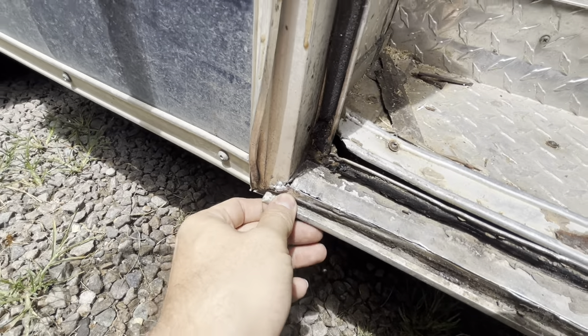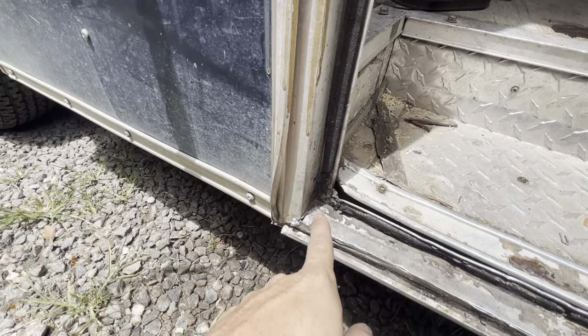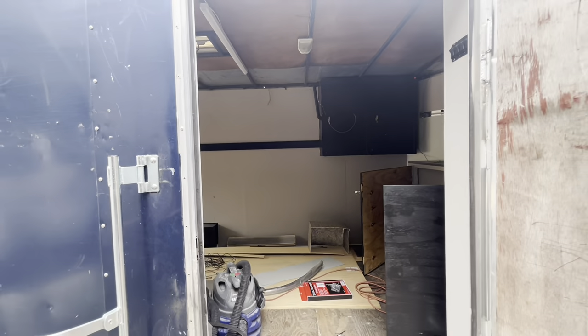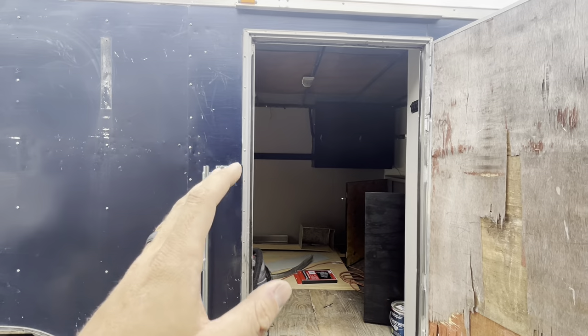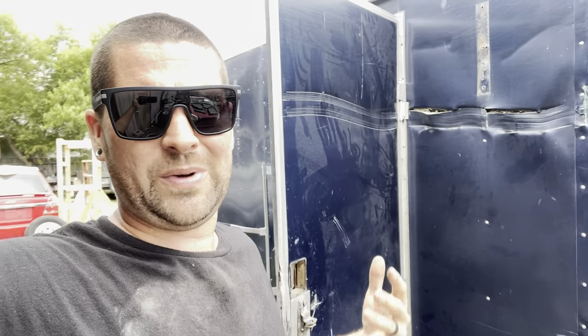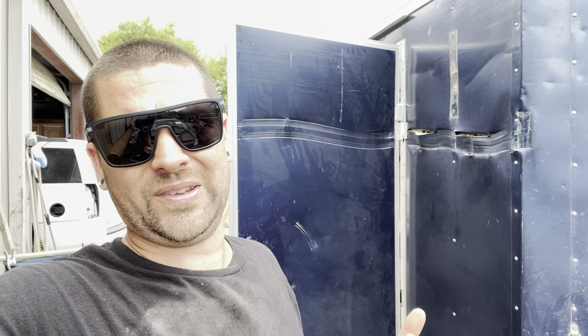Originally all the frame damage was really bothering me — I wanted to replace it. But we're going to clean up a lot of this, redo the seals, bend some metal back straight this weekend. You have to say this is supposed to be a budget build. If we sit here and change out too much for brand new parts, you can throw money at this thing all day long — everything you need is available online, it's just a matter of cost. And at that point, what was the purpose of buying a wrecked trailer?